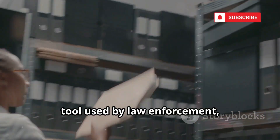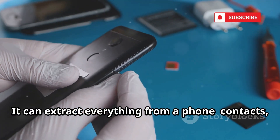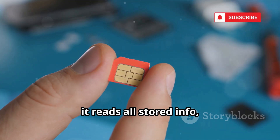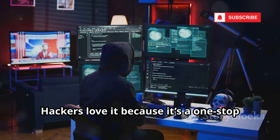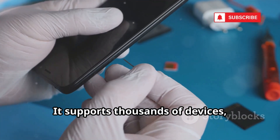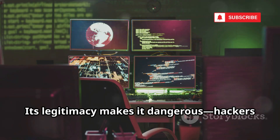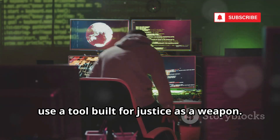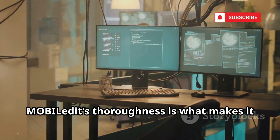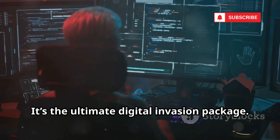Next is MobileEdit Forensic, a professional tool used by law enforcement but also repurposed by hackers. It can extract everything from a phone — contacts, texts, photos, even deleted data. For SIM cards, it reads all stored info, including identifiers needed for cloning. Hackers love it because it's a one-stop shop for both SIM and phone data. It supports thousands of devices, making it versatile and effective. Its legitimacy makes it dangerous — hackers use a tool built for justice as a weapon. With a cracked copy, they leverage millions in R&D for cybercrime. MobileEdit's thoroughness is what makes it so powerful in the wrong hands — it's the ultimate digital invasion package.